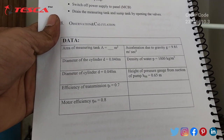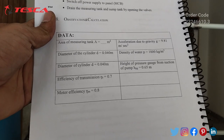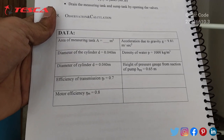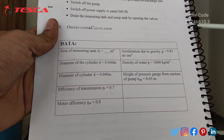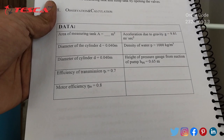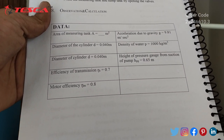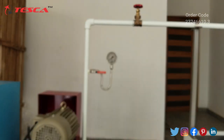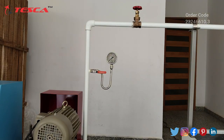After taking the vacuum gauge and pressure gauge readings, you have to record the observations and do the calculations using the data provided in the manual. In the manual you will find the area of the measuring tank, diameter of the cylinder D, and efficiency of transmission. All the data is provided in the manual, and you have to perform the calculations accordingly.